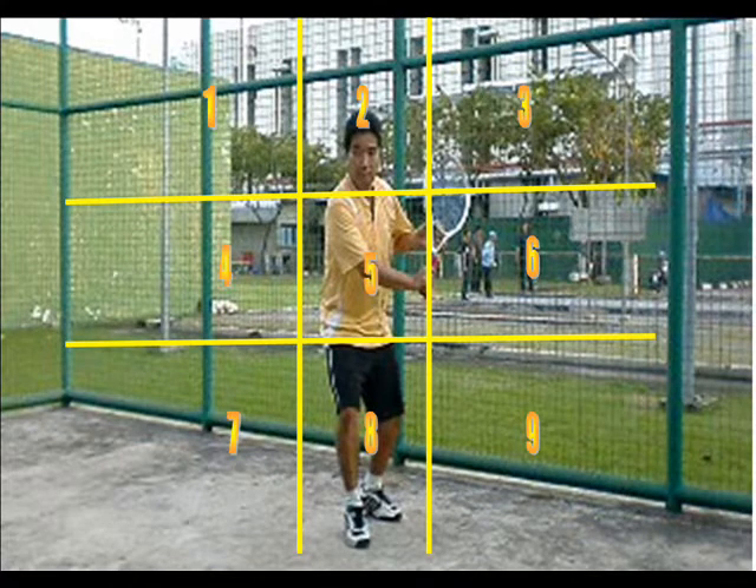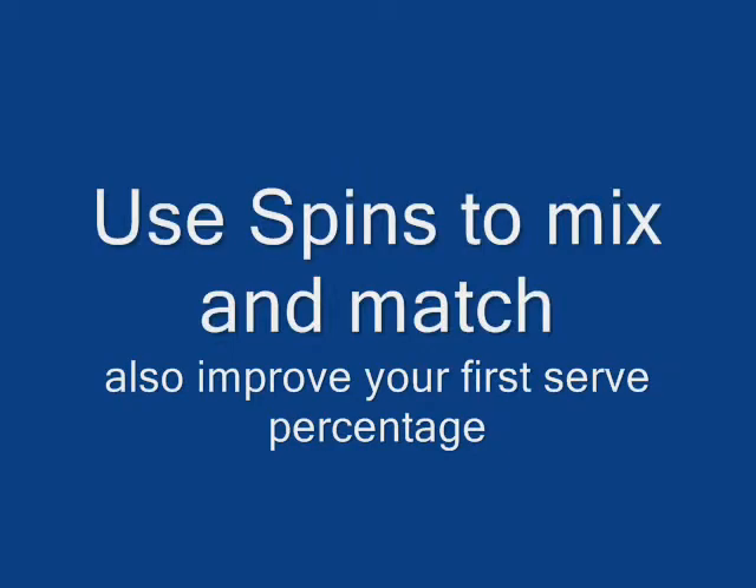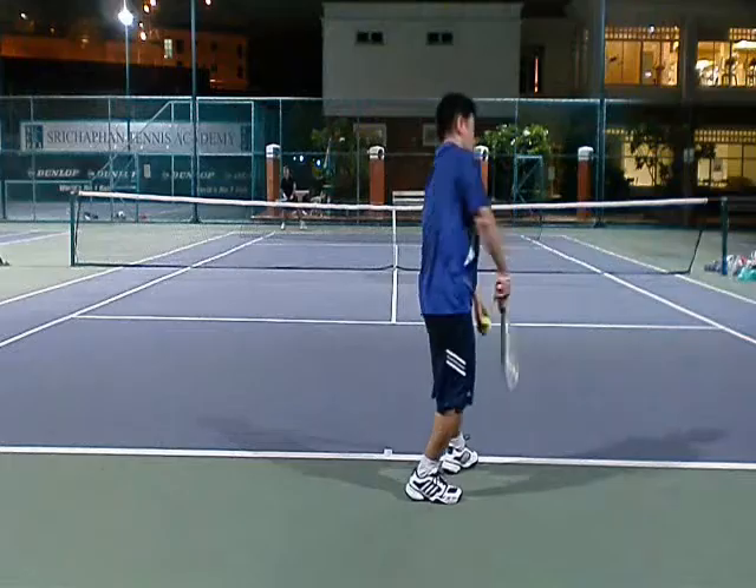The way I think of it is: boxes 7, 8, and 9 use slice serves to get to; 4, 5, and 6 are flat; and 1, 2, and 3 are kick serves. Use the spins to mix and match and also increase your first serve percentage.